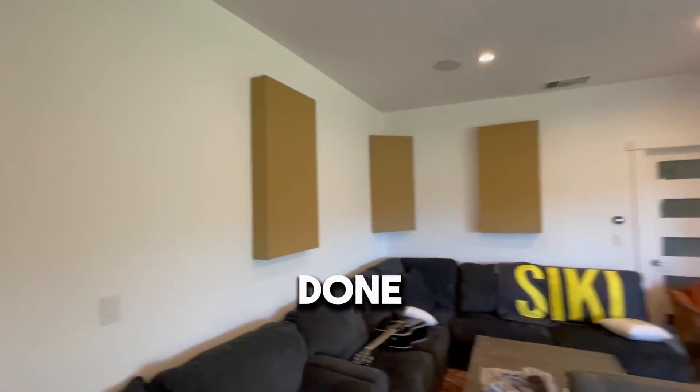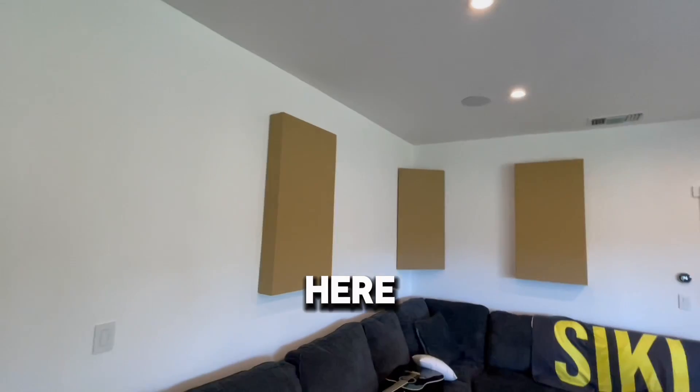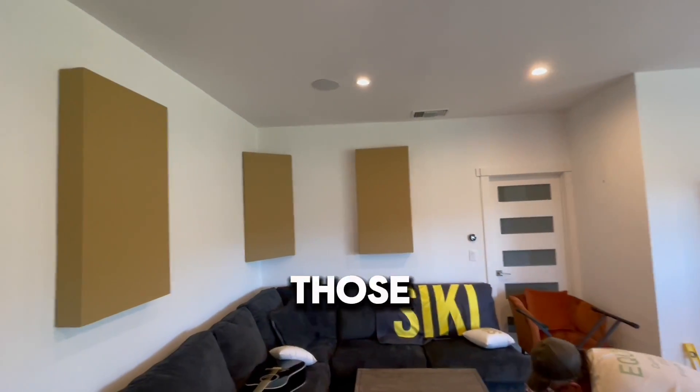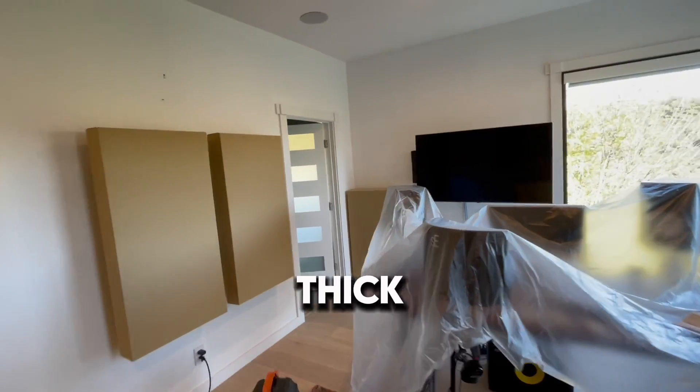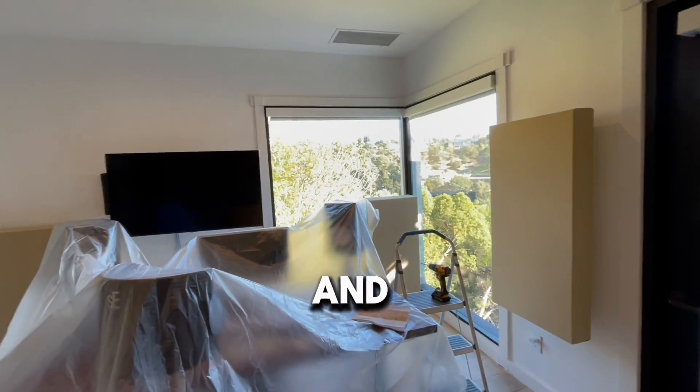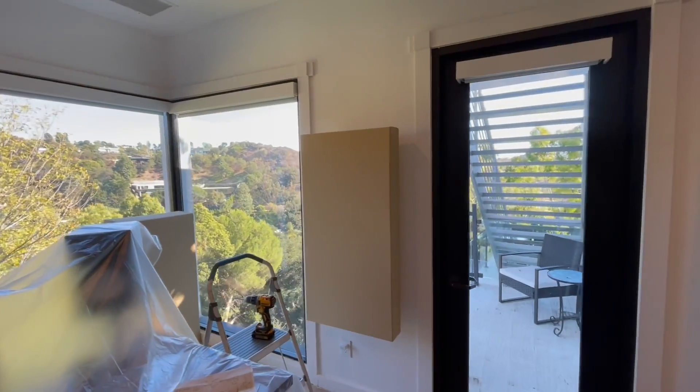We're done with all the wall panels, they're all in the back here. There's going to be art in between all of those panels. We've got the first reflections, side reflections, corner base straps eight inches thick on the corners, and then we got this first collection here.